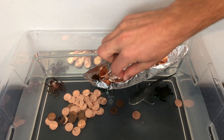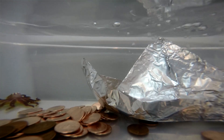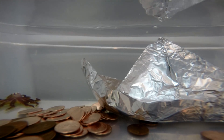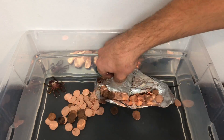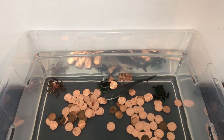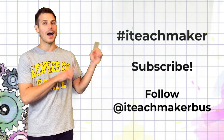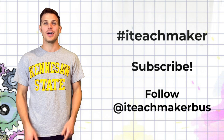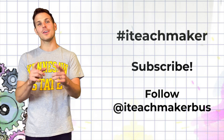Be creative and engineer your own tinfoil boat to see how many pennies it can hold. The possibilities are truly endless. Good luck! Share your creation online using the hashtag ITeachMaker. Don't forget to subscribe to our YouTube channel and follow us on social media at ITeachMakerBus. See you later, Makers!